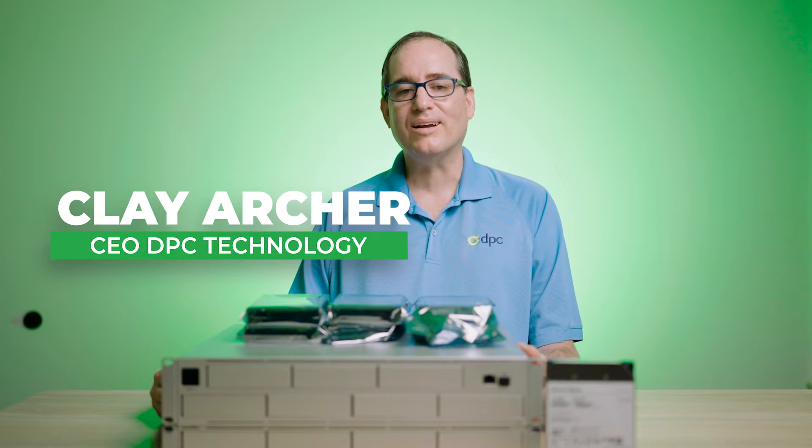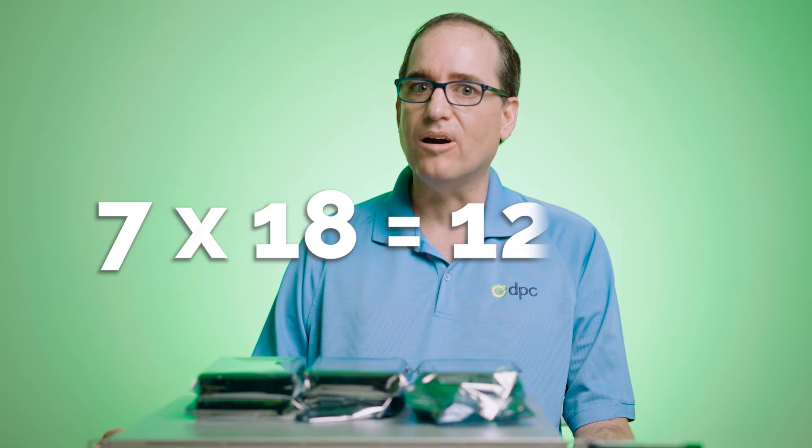Hey everybody, Clay Archer, CEO of DVC Technology, and today we're going to put seven 18 terabyte hard drives into our UNVR Pro.